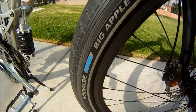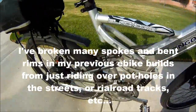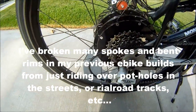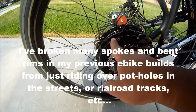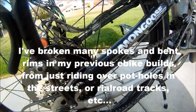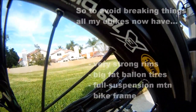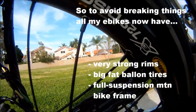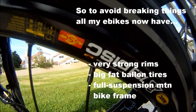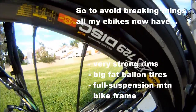I put on some Schwalbe Big Apple tires — they're the 3.5 inch wide balloon tires. That makes a lot of difference. I laced the BMC V3 hub motor to this back wheel. This is a pretty hefty back wheel — it's a Mavic 729 rim, which is pretty much what the downhillers and bombers use, so it's a really tough rim.